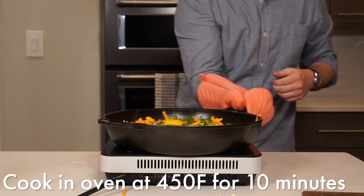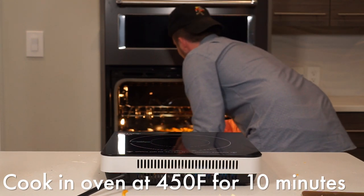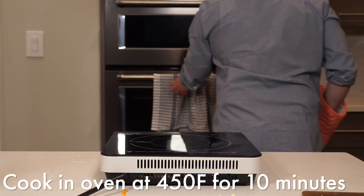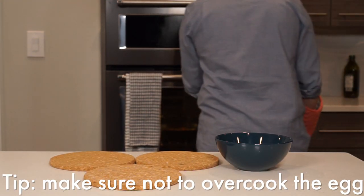Place the pan into an oven preheated at 400°F for about 10 minutes. If for whatever reason it hasn't browned on top by then, you can broil it for about 30 seconds. You want to be careful not to overcook the eggs as they become kind of rubbery, so just keep an eye on it.